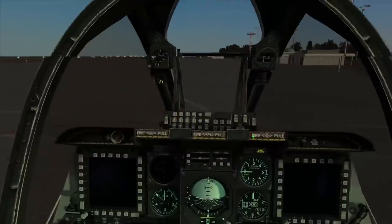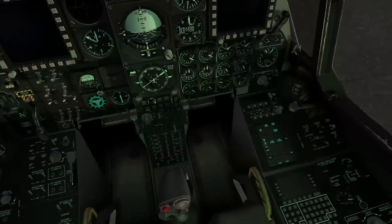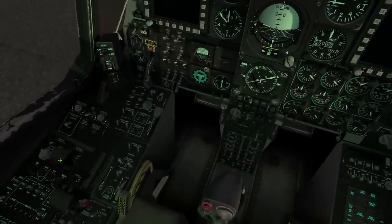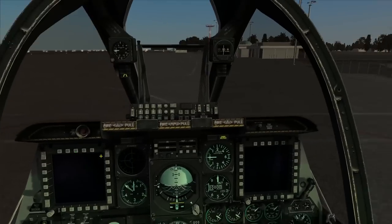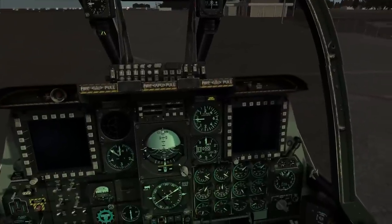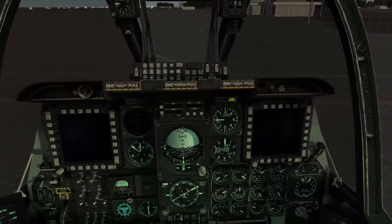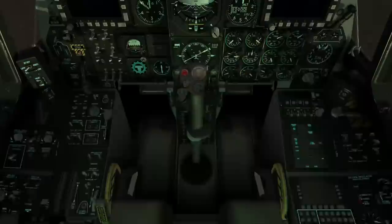We won't close the cockpit because we're in an A-10 — cool people leave the cockpit open as they taxi. To roll the engine forward, move my throttle and it will roll forward — that's all you need to do. If you don't have this HOTAS system, for the left engine it would be the right Alt key and Page Up to start.